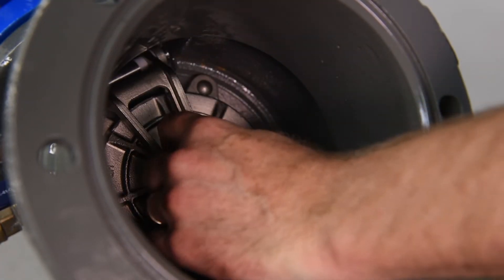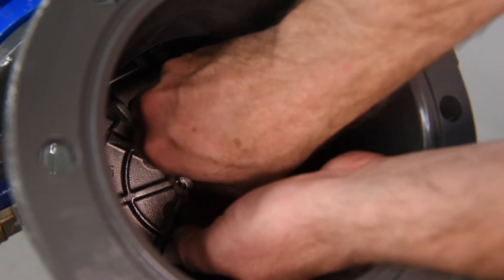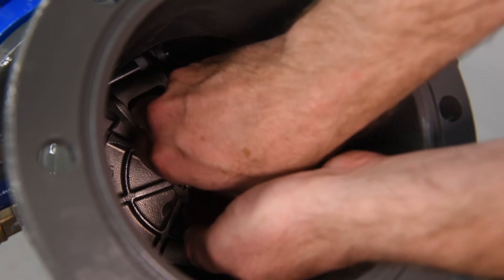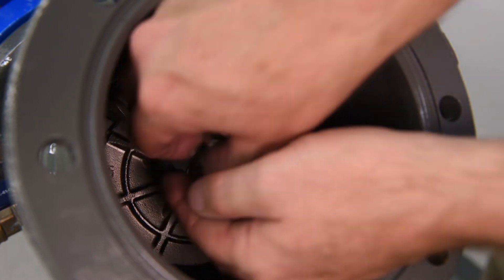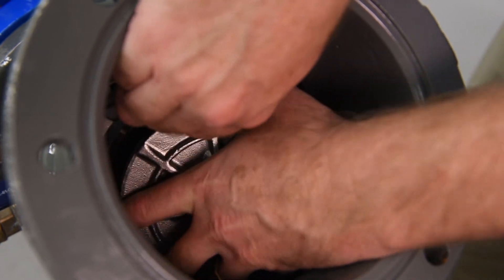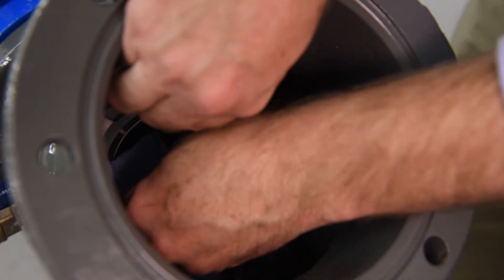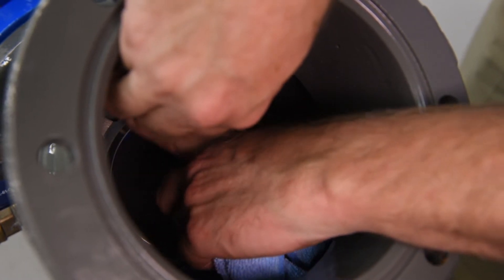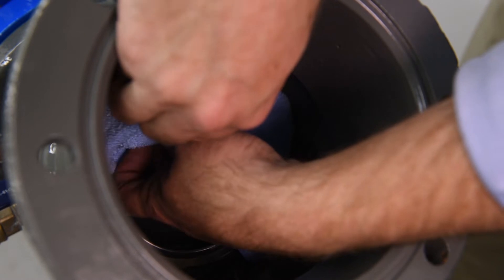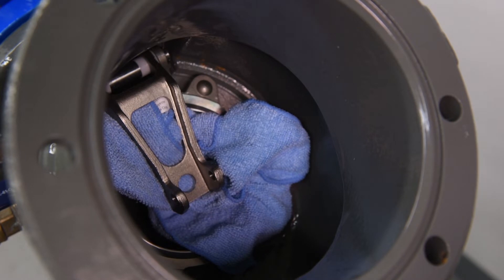Inspect the check disk. The check disk assembly is held in place by a jam nut connecting it to the check disk arm. Unscrew the jam nut and washer. Lift the check disk arm and carefully remove the check disk assembly. With your hand, inspect the seat sealing surface for debris or damage. With the check disk assembly removed, the check seat sealing surface is now exposed — take care not to drop the check disk arm onto it. We recommend wrapping the check disk arm in a rag to minimize potential contact between these two components.